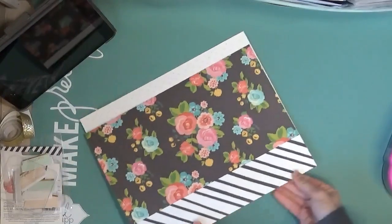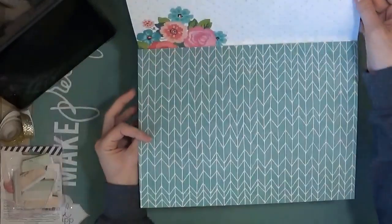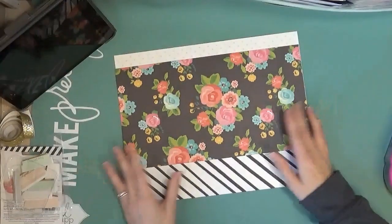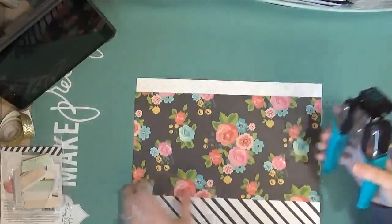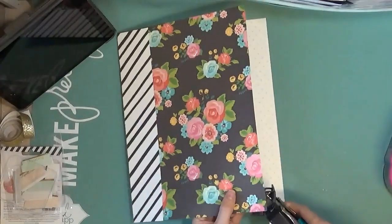And you have — this is now your basic file folder. This is kind of what it looks like on the inside, the front, and the back. You can leave it like this or go ahead and embellish. What I want to do on my corners is take my corner rounder and round the corners — I just think it makes it look a little bit more finished.